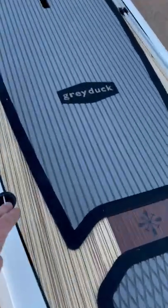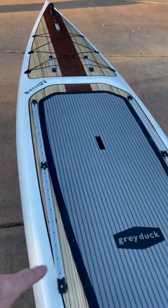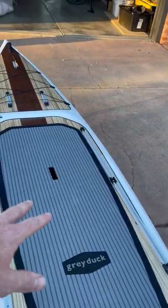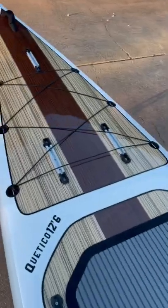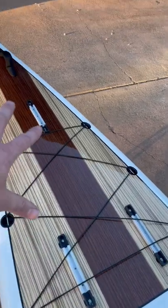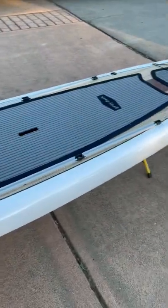It's got spots to strap down a cooler or tackle box behind me. The tracks on the side let me add a chair that slides back out of the way, so if I wanted to do some fishing, I can have that comfort. Up here I've got spots for rod holders, camera mounts, etc. There's a huge amount of deck bungee up front — really cool looking board.